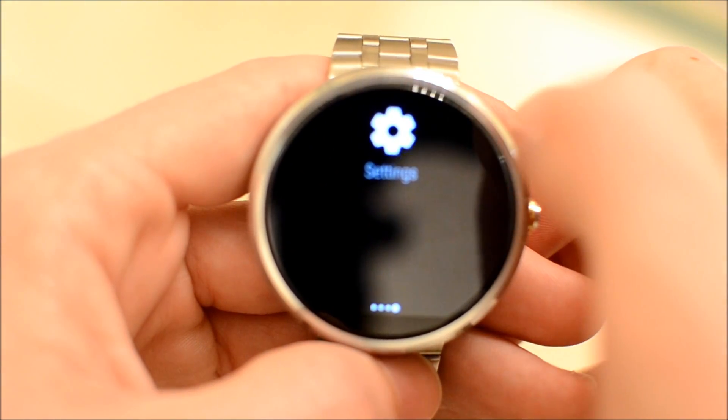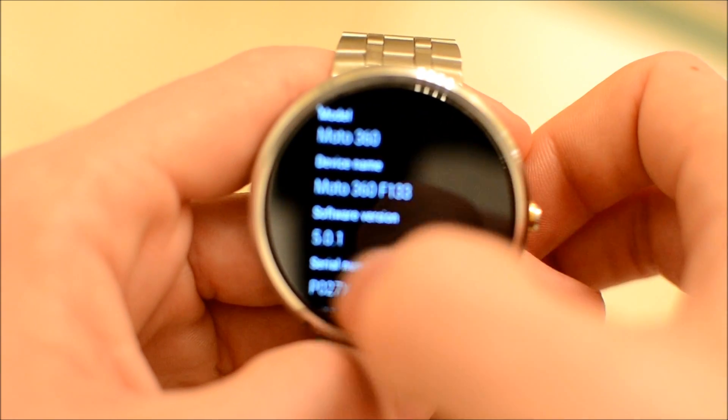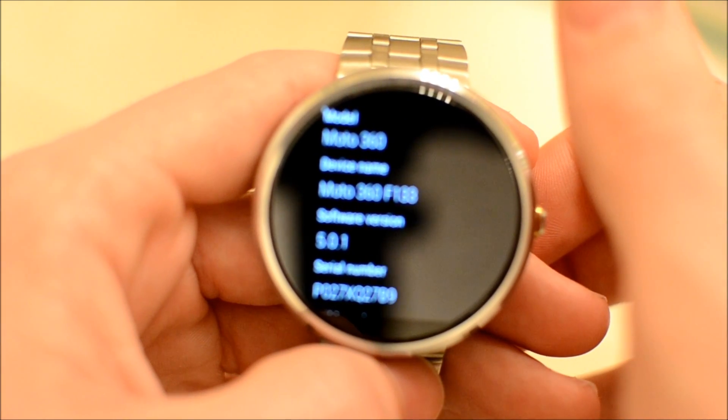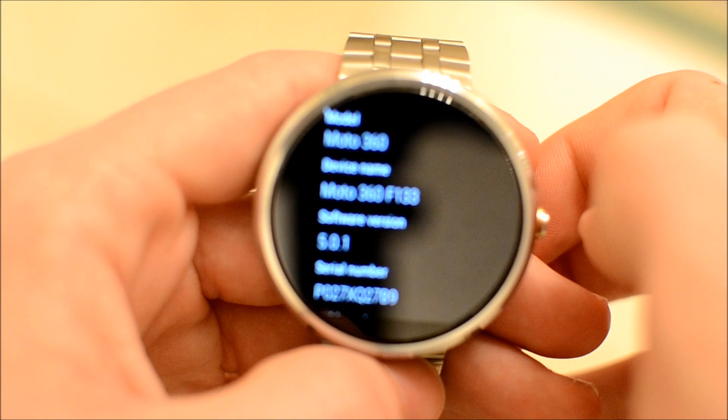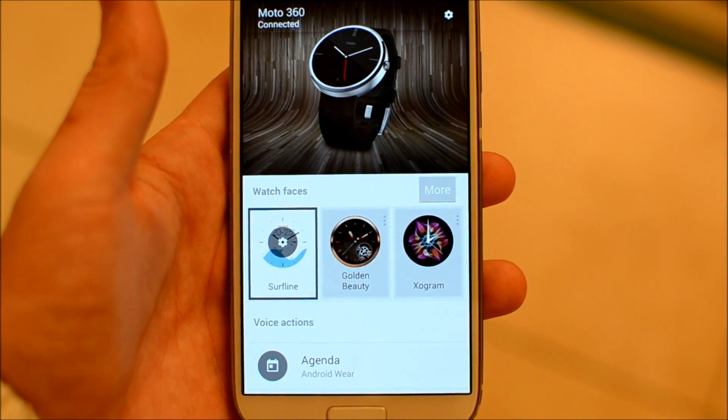Of course, settings gets you to your settings, and if you go to About I just want to show you the software is 5.0.1 — no more that 1.0 stuff. So that's a majority of the features on the watch itself.